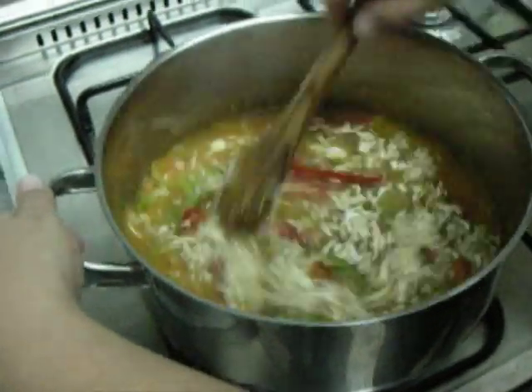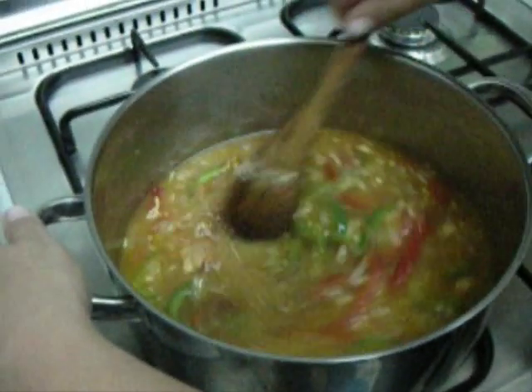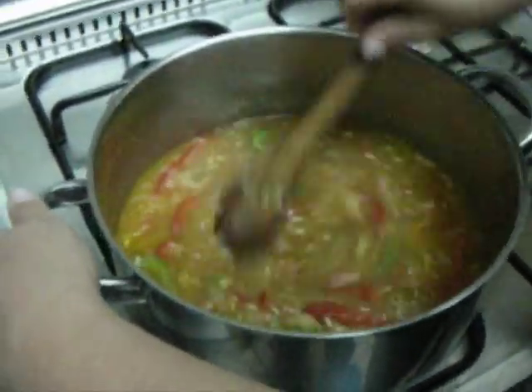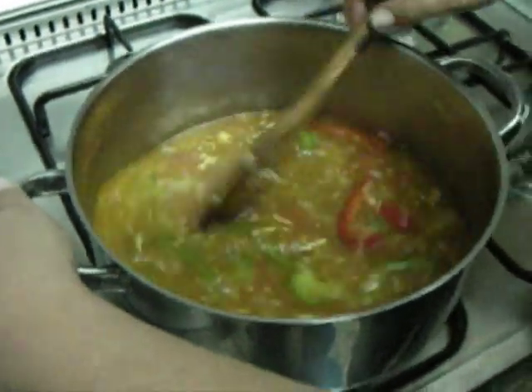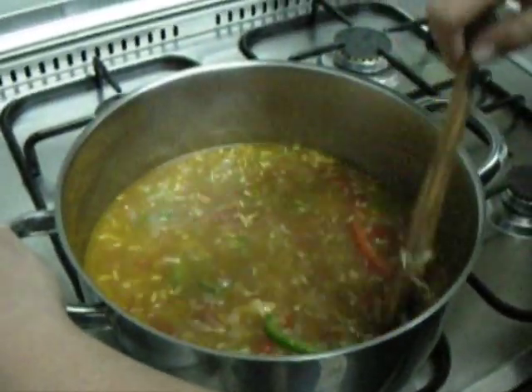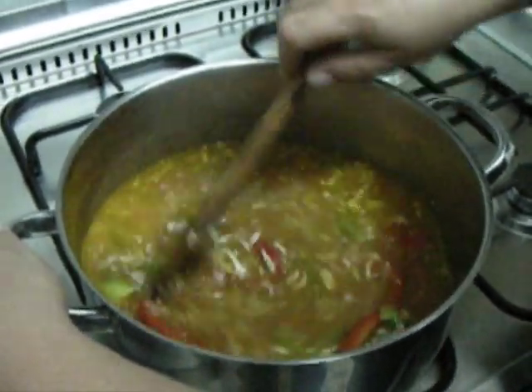I stir it very carefully. And now I am going to wait until it boils. When it boils, I will have to wait for 3 minutes until I move to the next step of the recipe.